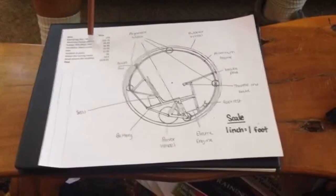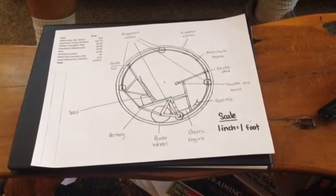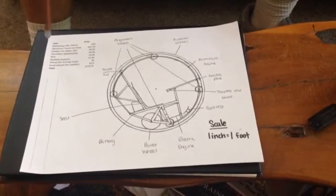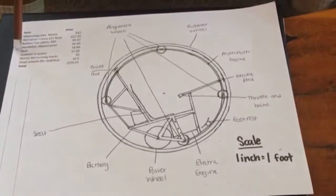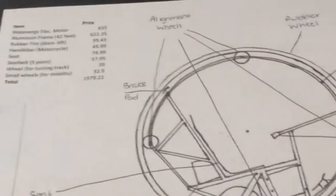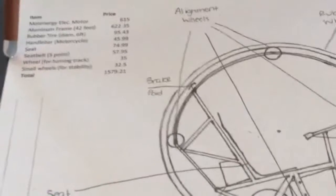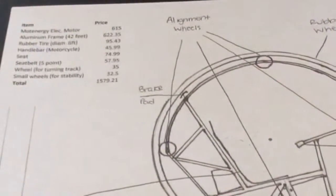The fourth is a motorcycle handlebar. We need it to be a motorcycle handlebar specifically because we need a throttle on the handle grip. The fifth item is a seat for the driver — we might use a bike seat or a larger full-sized seat with a backrest. The sixth item is a five-point racing harness seat belt so the driver doesn't fall out of the vehicle while it's moving.